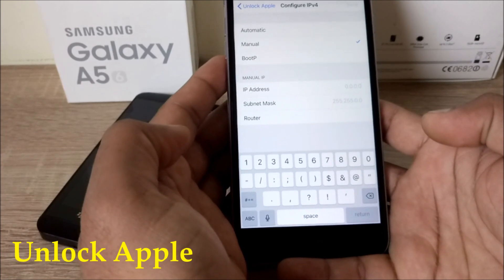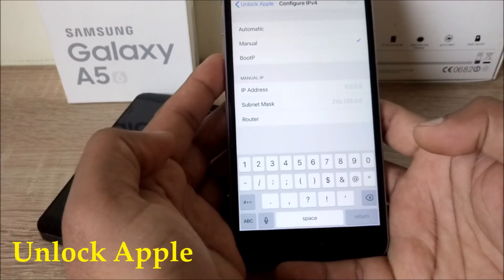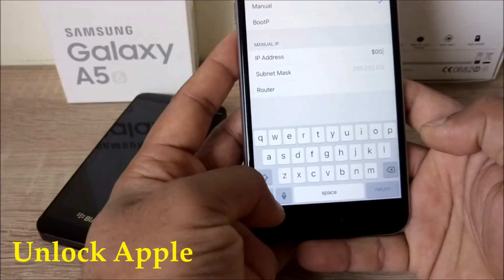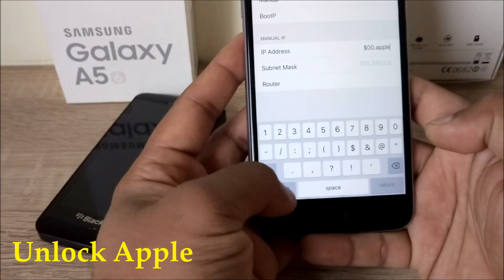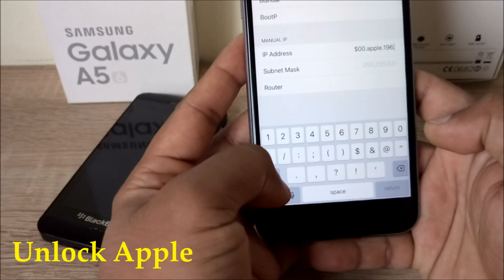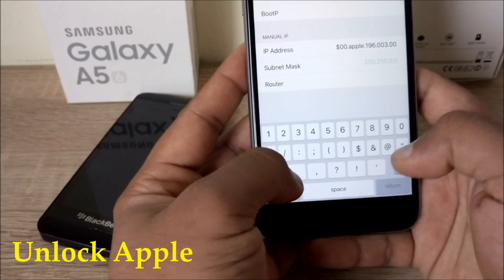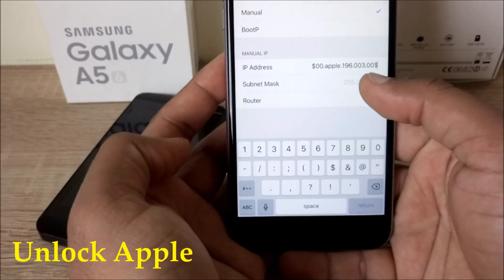It's working for people as I will show you, without cutting this video. The IP address I'm going to tell you: you have to write down dollar sign, zero zero dot, then write down here in IP — Apple dot, then one nine six dot, then zero zero three dot, then zero zero, and close with dollar sign. That's the first thing. Now for subnet mask, we have to put that in — it directly connects with the Apple server.